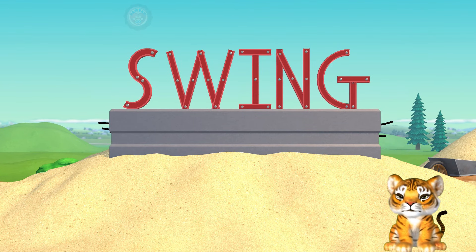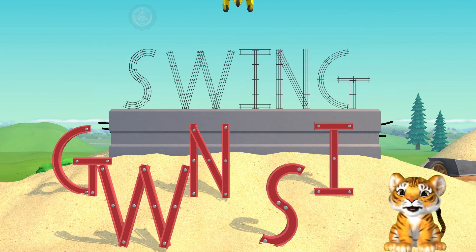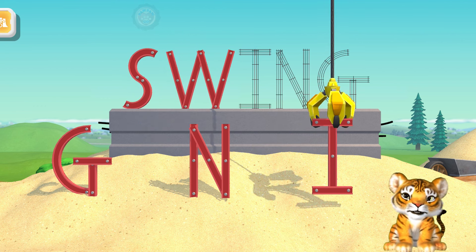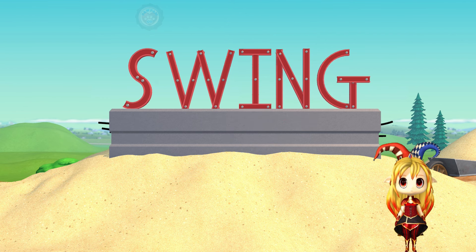S is the first letter in swing! Oh no! Let's put this word back! W! I! N! G! Swing! Great work!